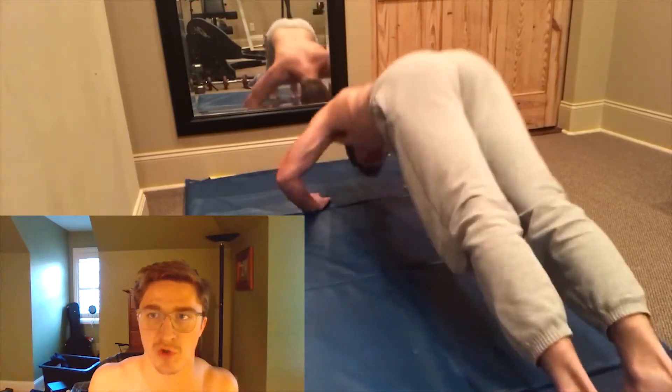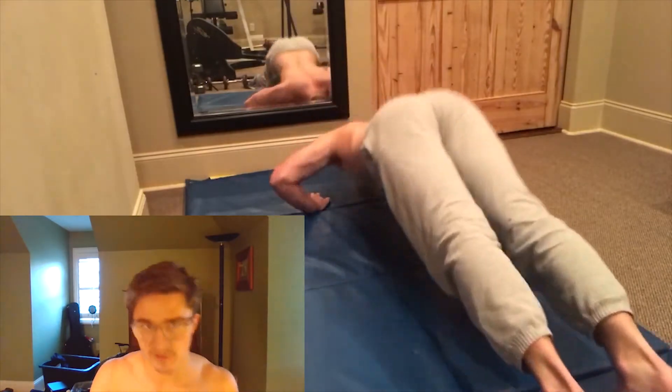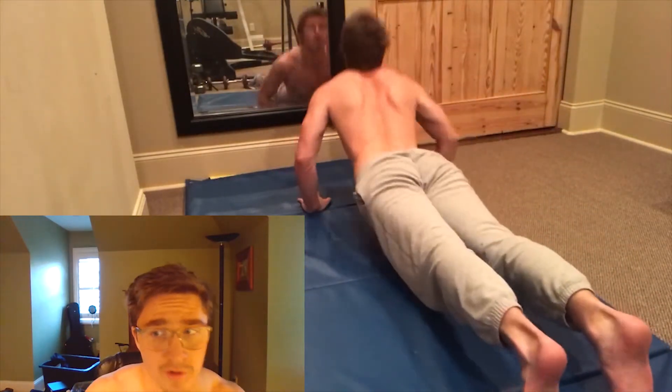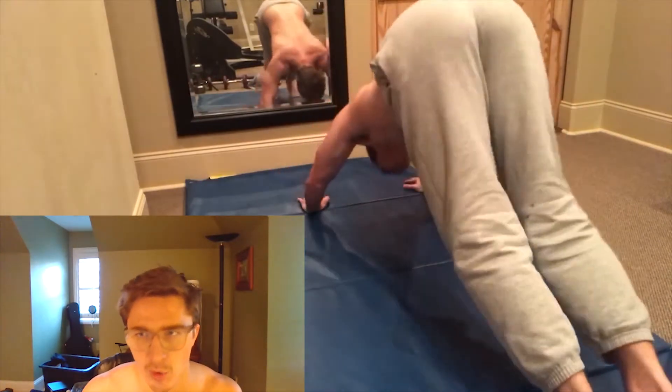As you can see, my shoulder blades come together as we go in between it. Now you're just moving, alternating between these two exercises. It's harder than a regular push-up, but you just got to stick with it, guys. Got to go with it.